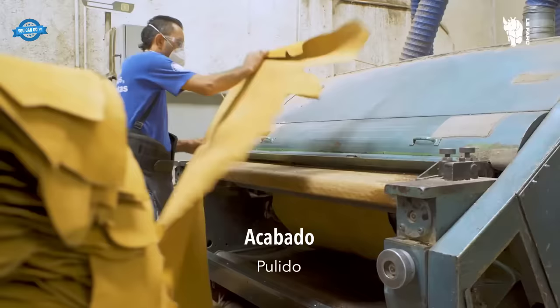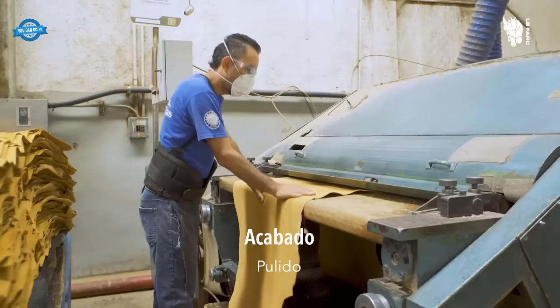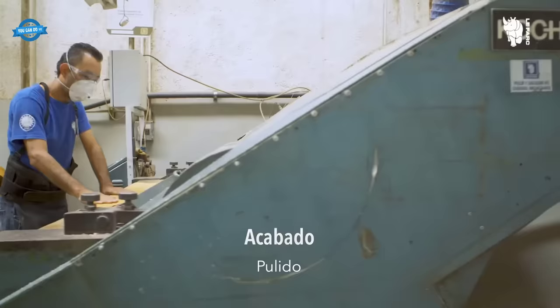The finishing stage involves several sub-steps that enhance the appearance and quality of the leather, including polishing, staining, rolling, carteggio, sanding and buffing, embossing, and the application of protective coatings.